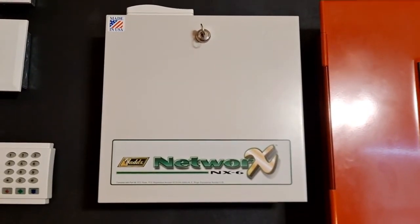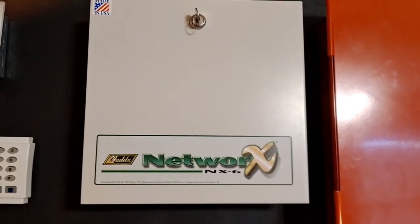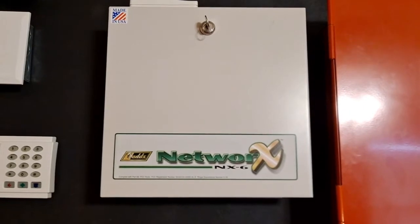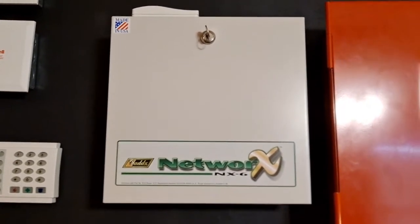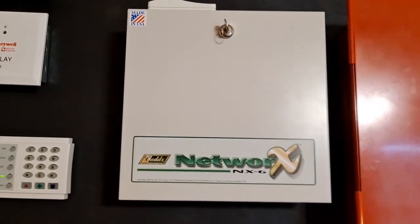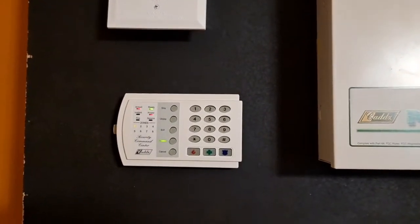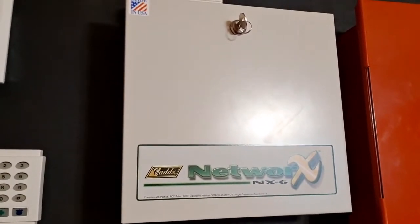The next thing that probably caught your attention is this security panel that I've put in — this is a Cadex Networks NX6. It's like a precursor to the GE Interlogix panels, just a slightly older variation. I actually got this for free from one of my uncles who had it in his house forever — he was gonna install it but then didn't, so he offered it to me and I said sure. It was new in box. I also got a couple of motion detectors, a door contact, a keypad, batteries, and a little dialer.